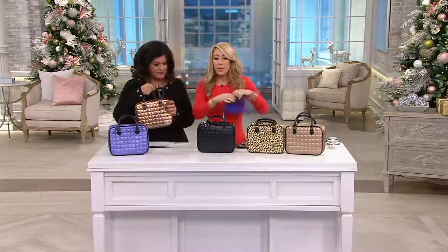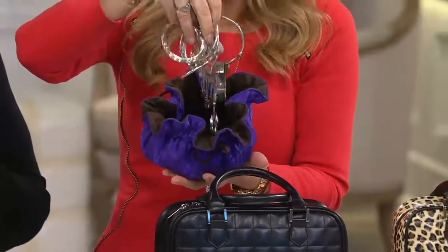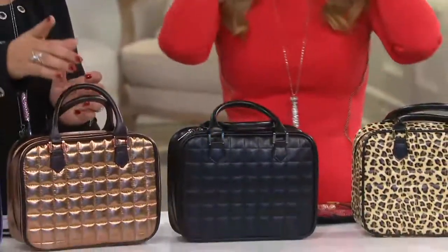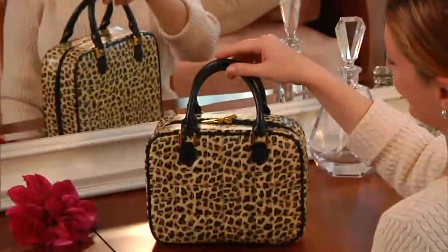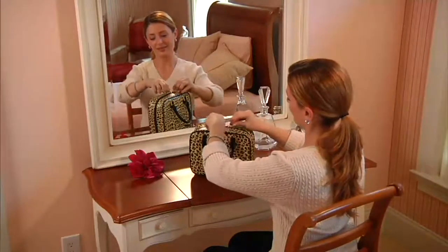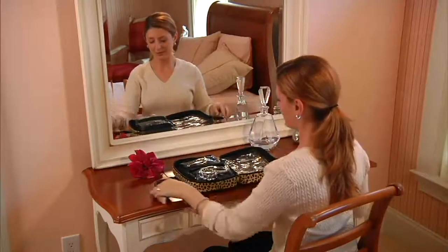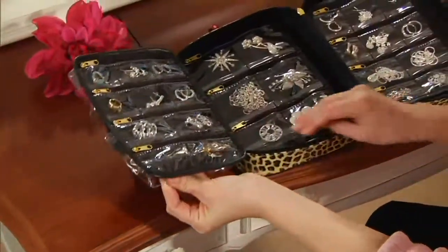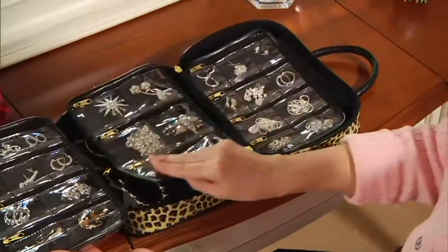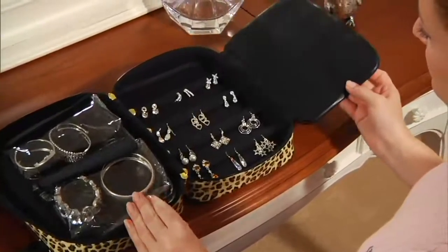Over here is just typical what people do with jewelry — a total nightmare of tangled pieces. But here's what this case is all about. You can see the leopard version clearly here — she unzips it and you can use it at home or away. It has all of these sections, like turning the pages of your favorite book — everything is protected, separated, anti-tarnish lined, earrings are hanging, and it's padded. It's perfect.